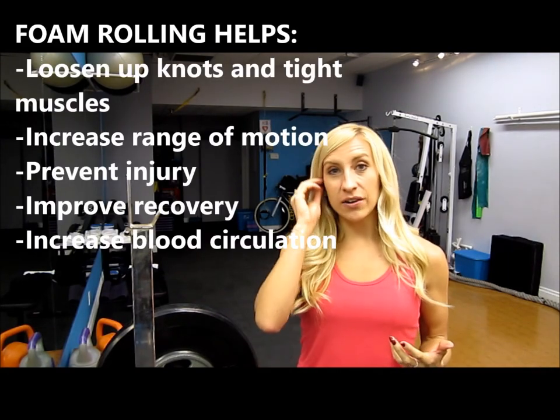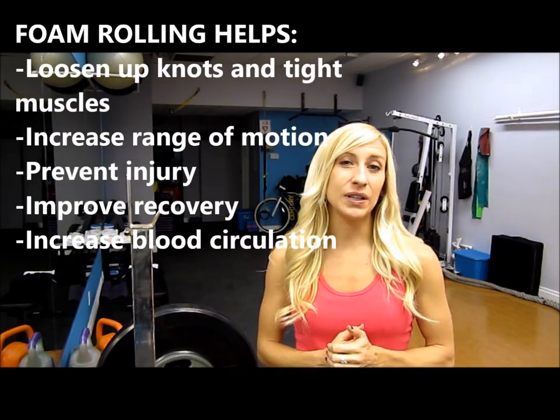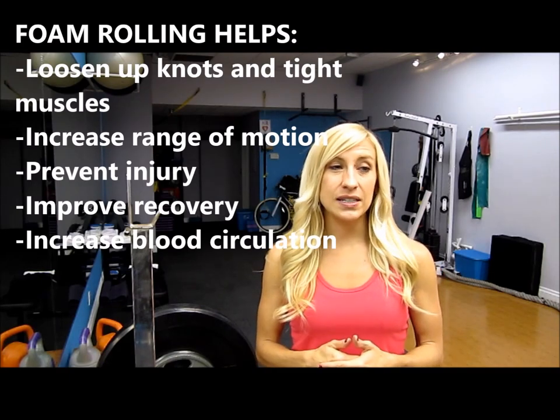I'm going to show you all the main typical ways to use a foam roller — just the basic routine you can do before or after a workout to help loosen up your muscles and prepare them to work in their full range of motion, help prevent soreness, and prevent tightening and knots building up in your muscles. Foam rolling is something you can do every single day — really, the more you do it, the better for your body.